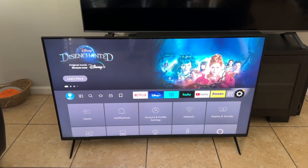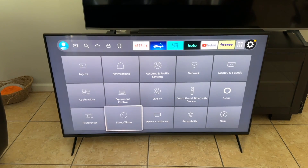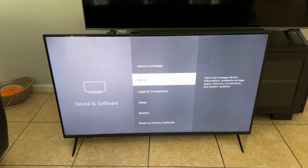So we'll go to our settings and scroll down here. The option we need to look for is Device and Software — scroll down, it's in the middle on the bottom row. We're going to go there, and then at the very bottom we have Reset to Factory Defaults.